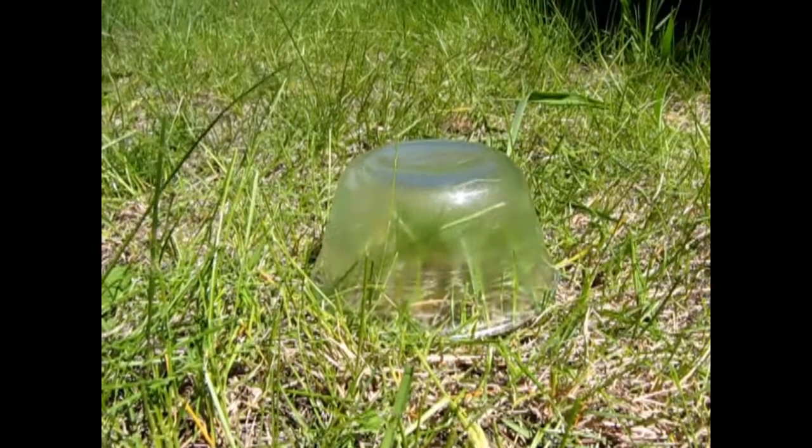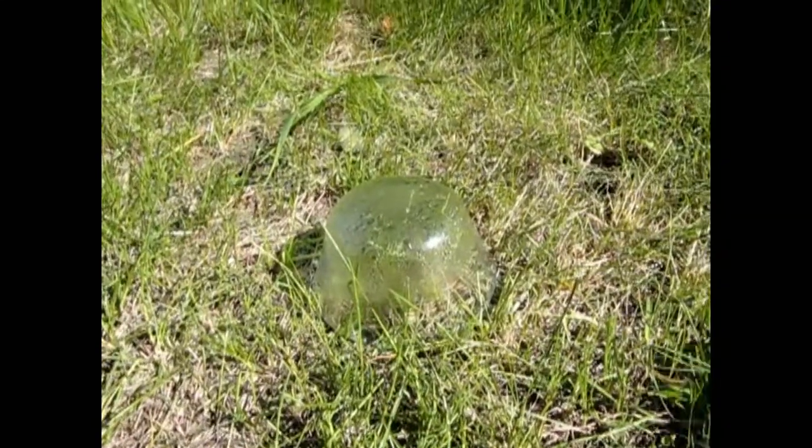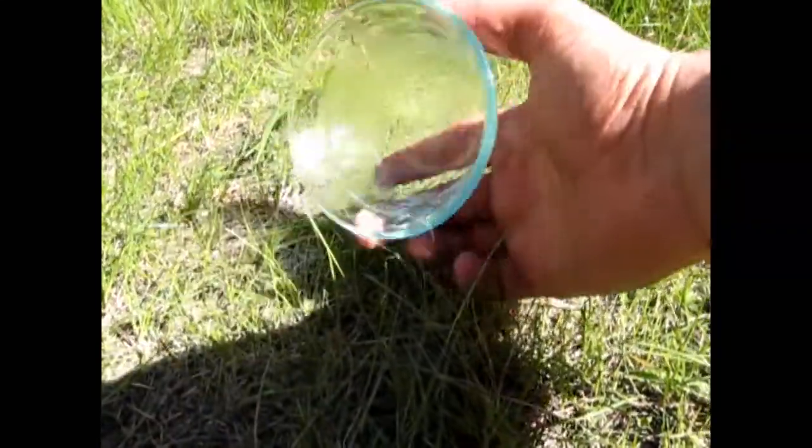I had a glass which I put upside down on the grass. Condensation was forming. But when I went to pick up the glass, the water kind of fell out of it. But was there a better way to successfully gather this water?